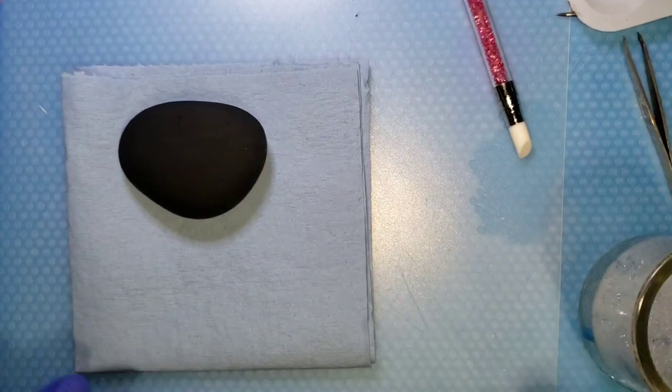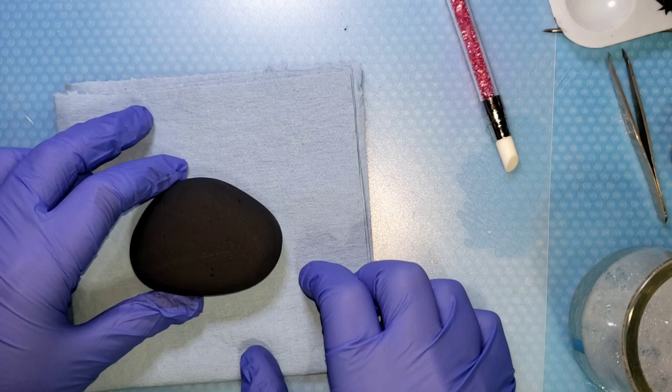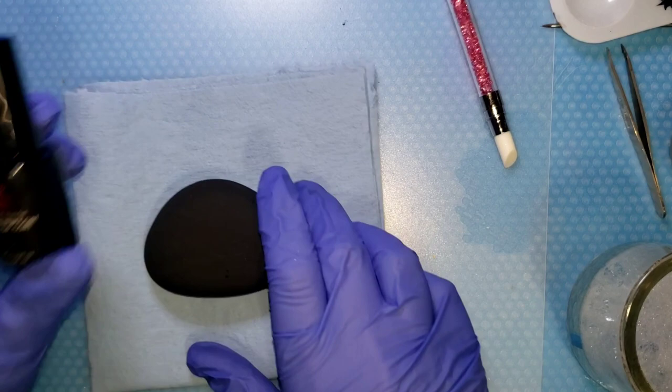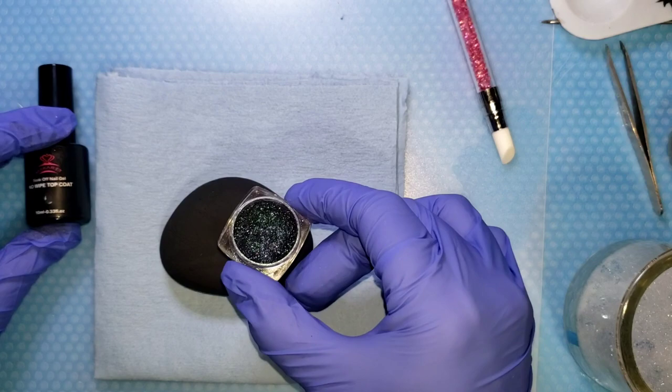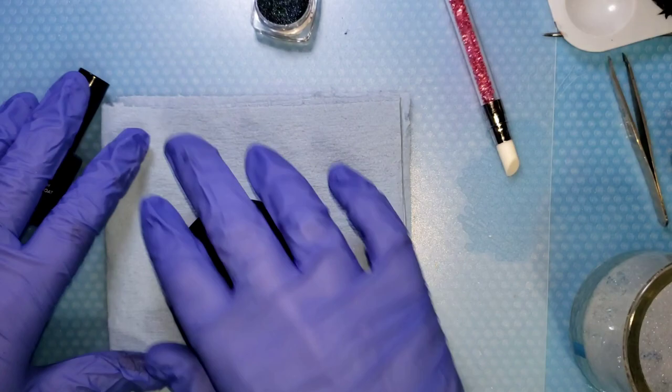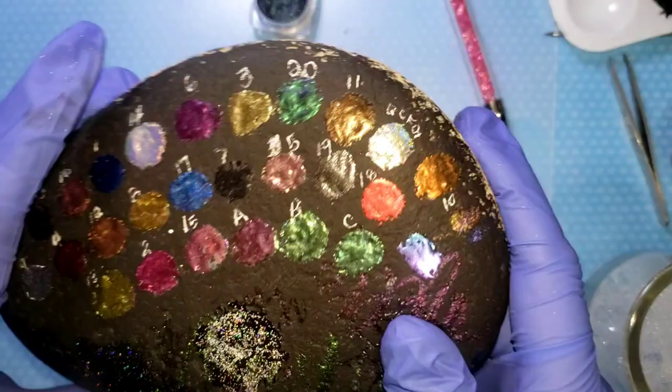Hello guys, Wanda here, and I have a fun bit of experimenting I want to do with you. It's going to involve no-wipe top coat — it has to be UV, you can use UV resin but it works better with the top coat. And we'll be using a color shift or chameleon pure pigment powder, something that will color shift.